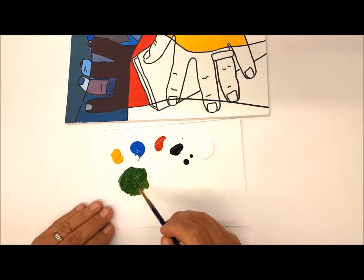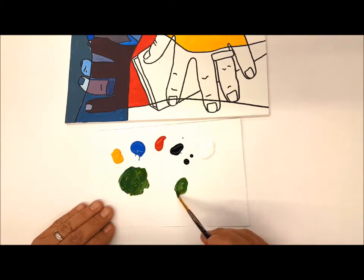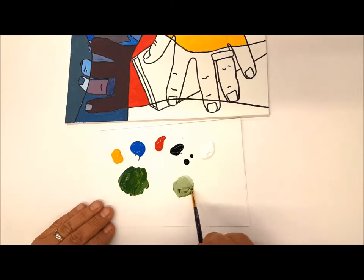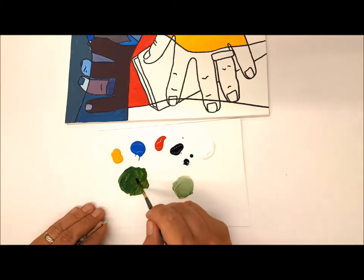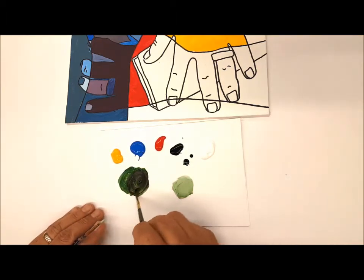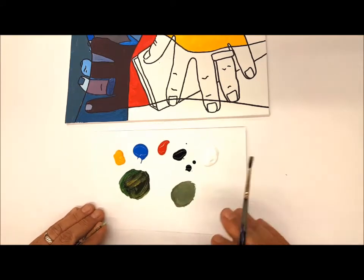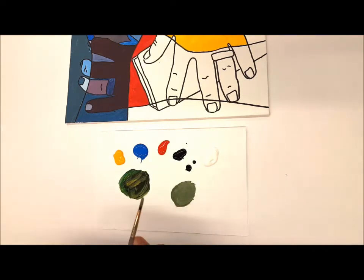Later on in middle school, we start to talk about adding tints and shades. Tints are adding white to a color and shades are adding black. So if I take some of this green and add a little white, that creates a tint. Adding black creates a shade. If I mix both together — pulling some shade into the tint — I get a tone, which is adding gray to a color.